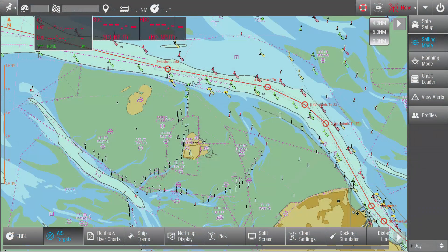Virtual boarding allows the pilot to get acquainted with the vessel and the traffic situation before he is actually on board. This considerably reduces the master pilot exchange time and increases safety.